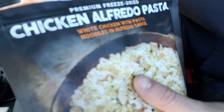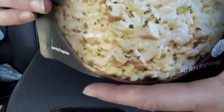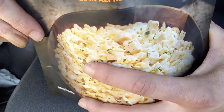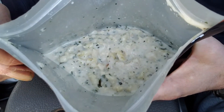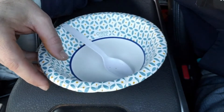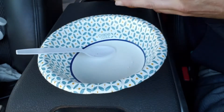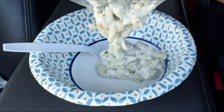Alright, let's see what we got in here. Oh wow, that just smells so good. You can really smell the chicken, and all that cheese, and there's actually lemon in here too — you can definitely smell all of that. Let's get it out of this pouch and into a bowl — and into my belly. Look at how thick that is.